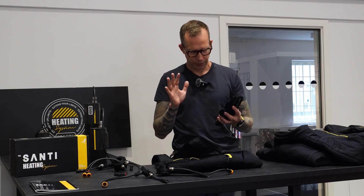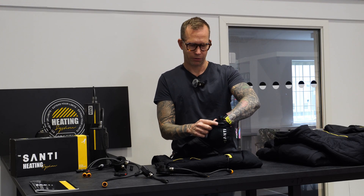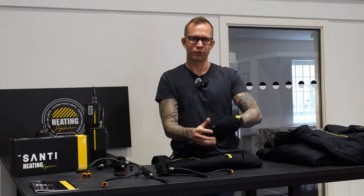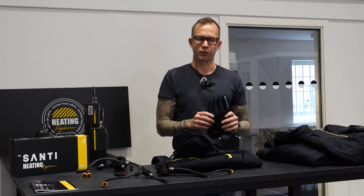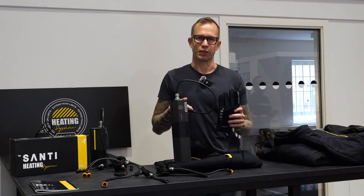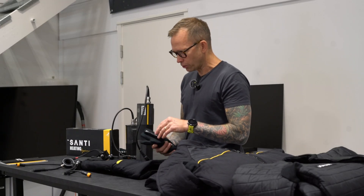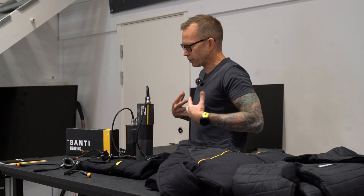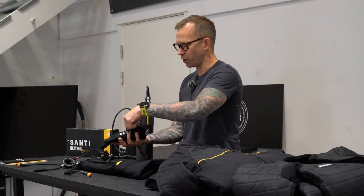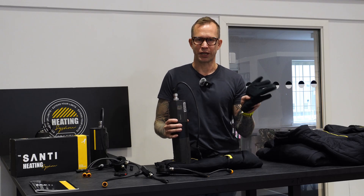The gloves have been around for a while and there have been some design changes. I really like how this connector is now — it's very easy to plug in and out. The gloves got a huge boost from these new batteries; the high power mode makes them really noticeable when you turn them on. The thing with gloves is that the cables are very close to the water, so they're not as efficient as the vest, which is insulated under the undersuit. But with this battery technology, they're really worthwhile.